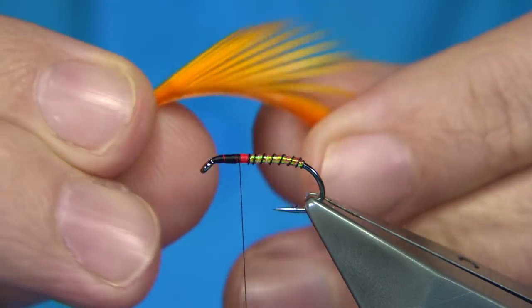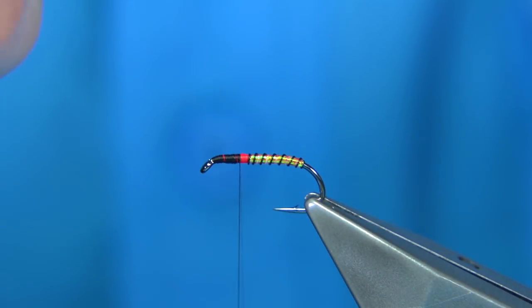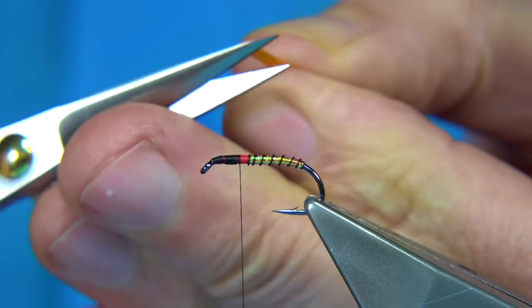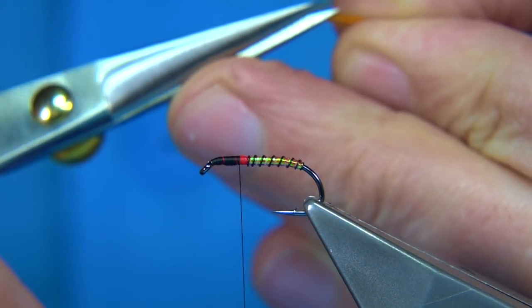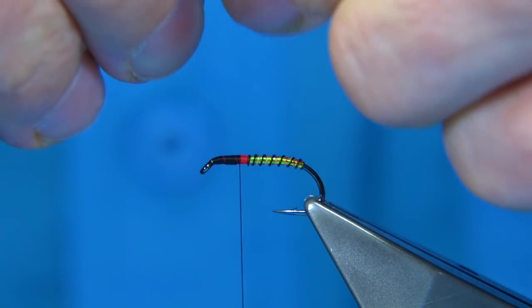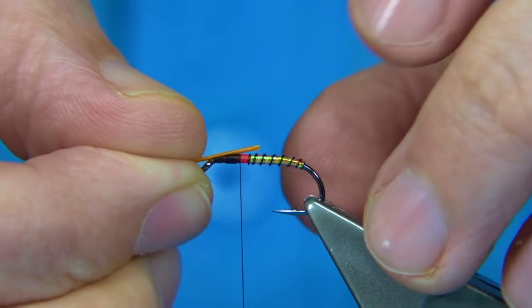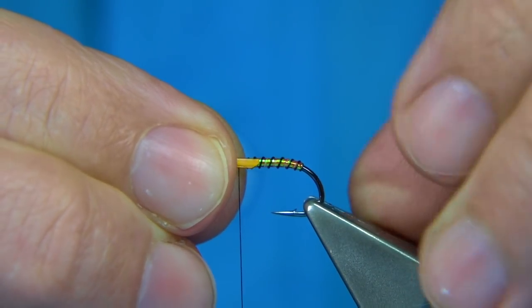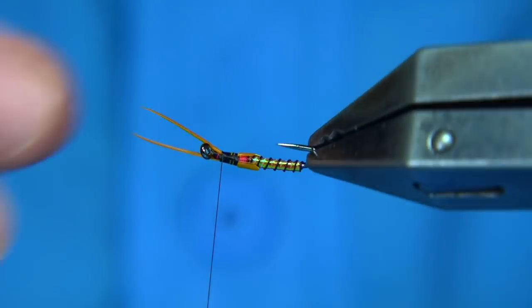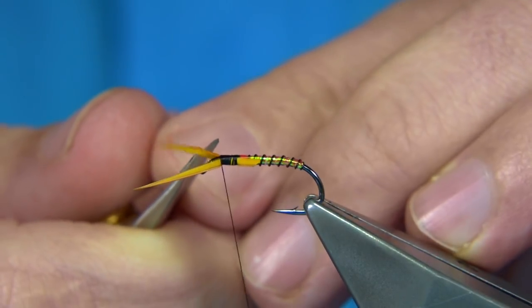Next, get some dyed sunburst goose biots — bring two out and make sure they're lined up. Trim away the waste and cut the corners off. I like these to come in to about just the last turn of the rib so you can see them. Hold them on either side, take your thread up, and check. You've got your red coming through, your orange — all the key colour points you'd like to see in a midge pupa.